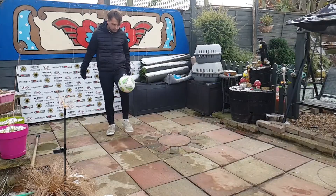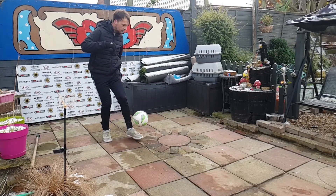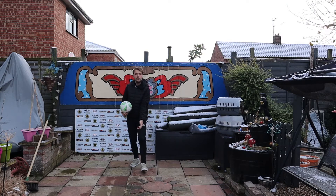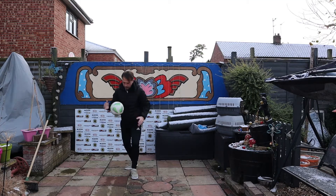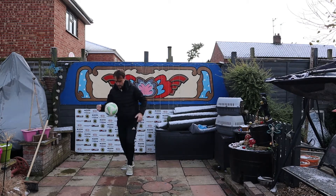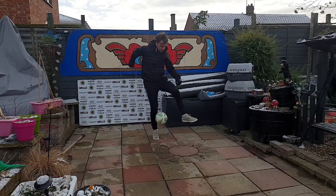We're then going to use the bottom of the knee of our strong foot — you can see where I've been practicing, mud's everywhere. We're going to hit the ball downwards, back towards the floor. Just practice hitting it there with the knee, hitting it down, getting a good bit of force, getting the right part of the knee to hit it back down.